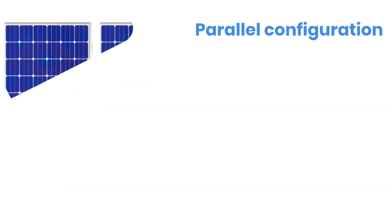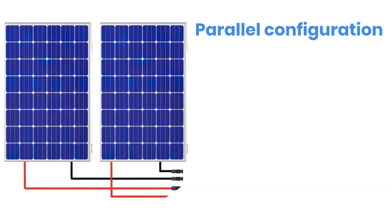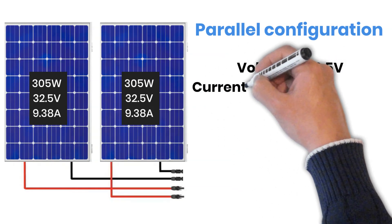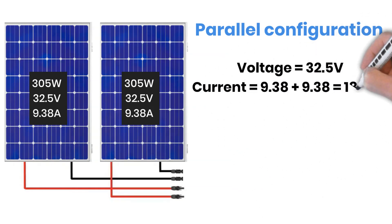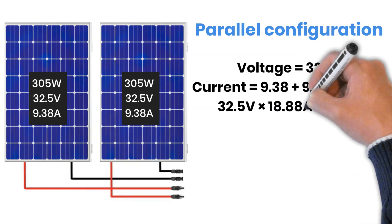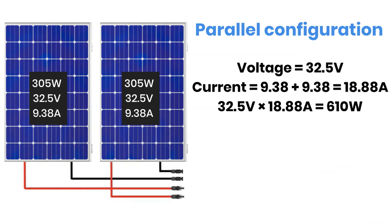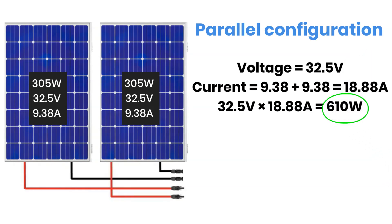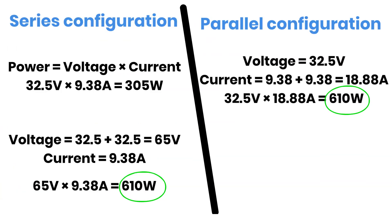In a parallel connection, the situation is the opposite. The current adds up, while the voltage stays the same. So with the same two panels connected in parallel, voltage remains 32.5 Volts and current becomes 18.88 Amperes. Multiplying 32.5 Volt by 18.88 Ampere again gives us 610 Watt. So with identical panels, both series and parallel connections deliver the same total power, but with different voltage and current levels.